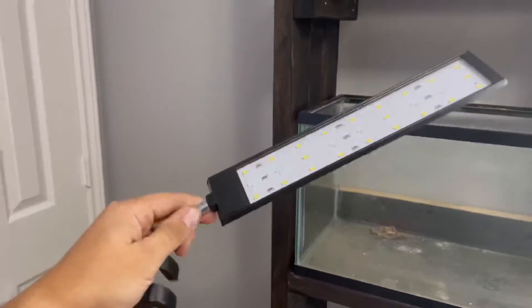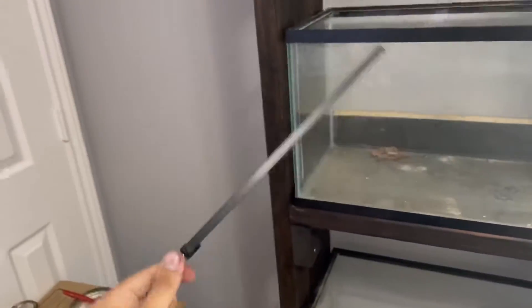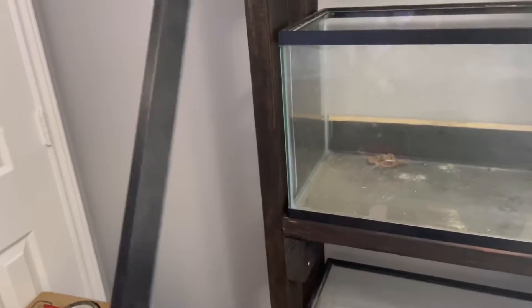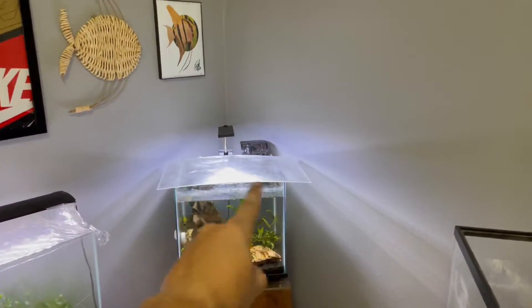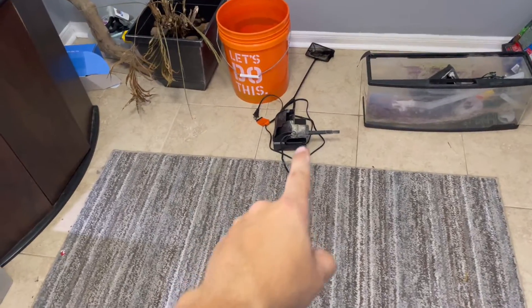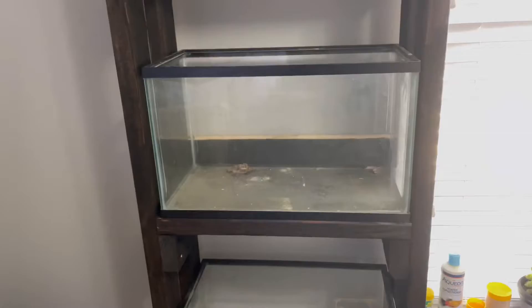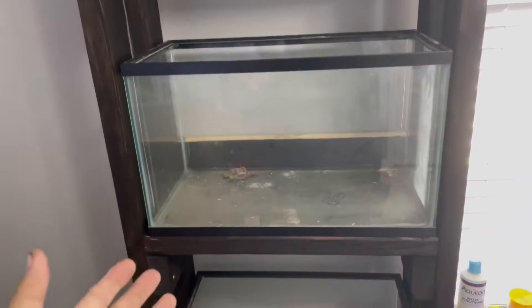I also have this spare light — I think it's perfect for a 10-gallon. It pretty much goes across the whole tank. These tanks aren't going to be high-tech, so something simple and cheap like this is perfect. It's an Amazon light, anywhere between 10 to 15 dollars. I have a smaller version on the 8-gallon. The Aqueon filters are also available from Petco or Amazon for about 10 to 15 bucks as well, so these are super cheap builds. Maybe we'll do one as a simple easy build just to show how cheap you can set up a tank.